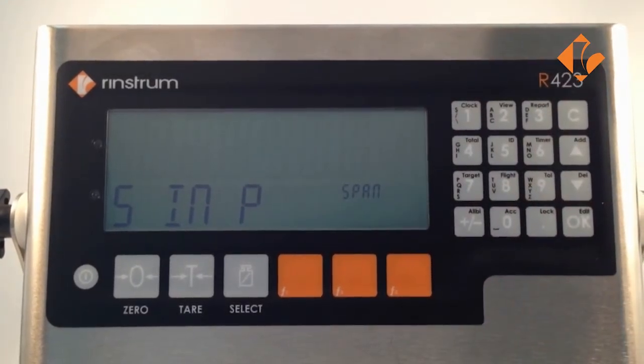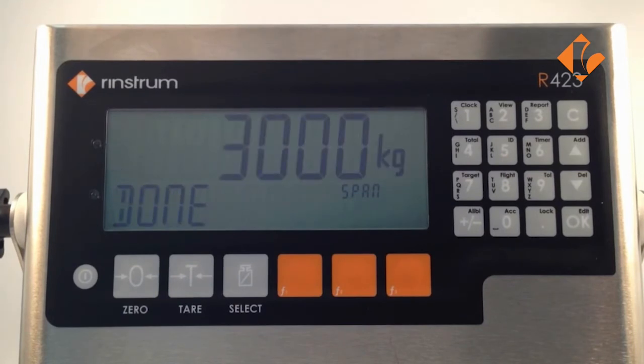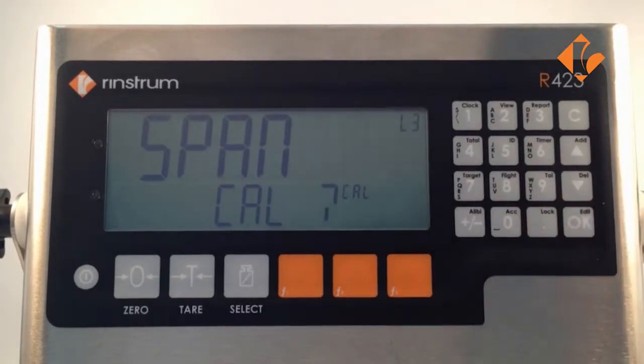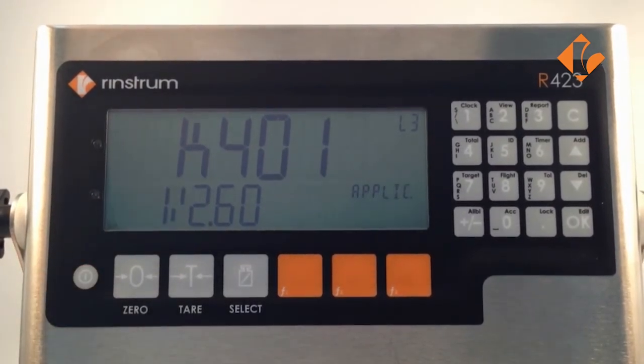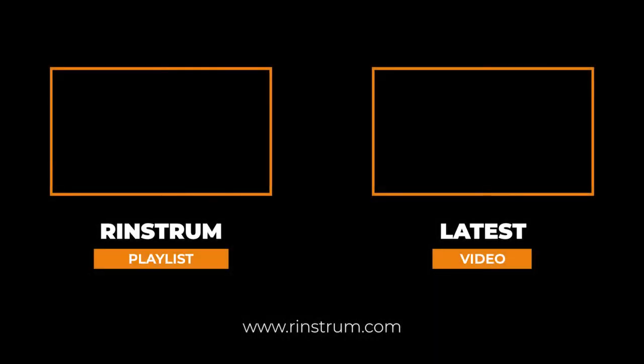Span in progress is displayed, again followed by done. Press ok to confirm that we are done, and a single press of the power key will return us to normal weight mode.